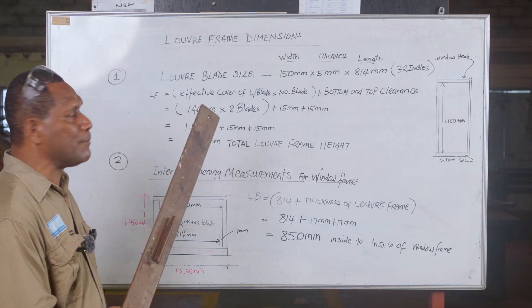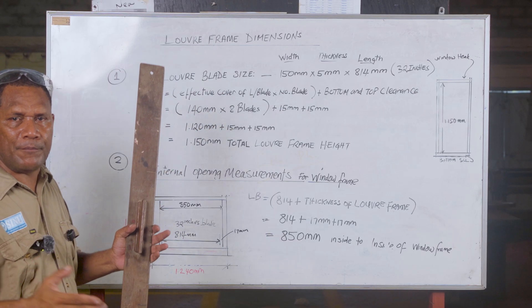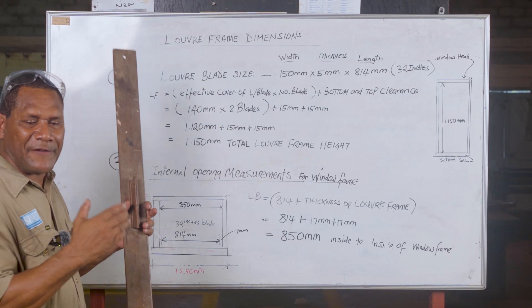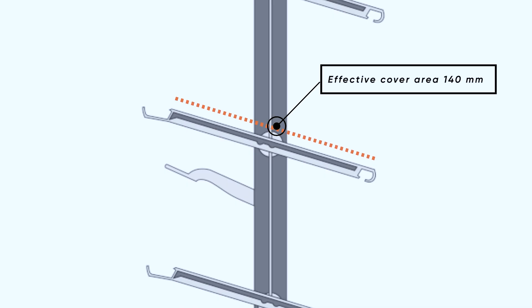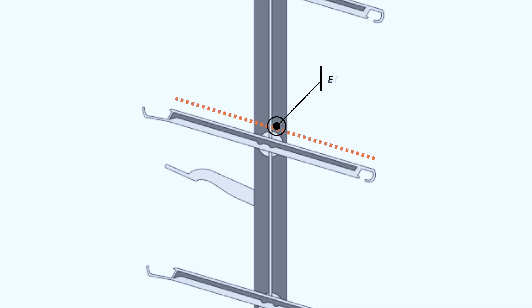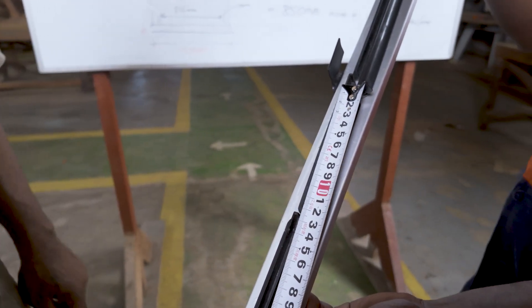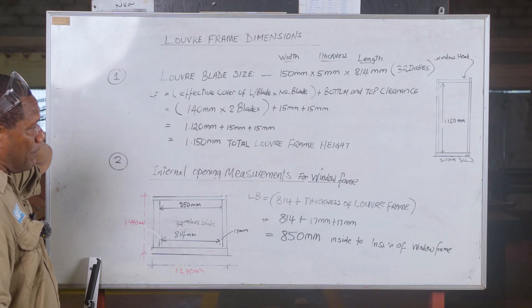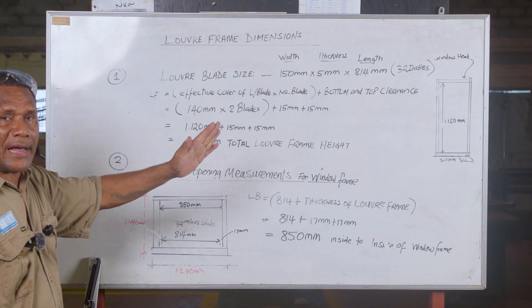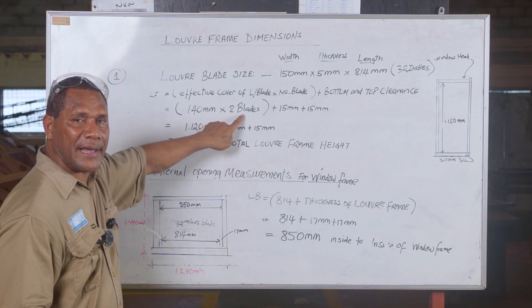First thing you must understand is the dimension of the louver frame. For calculating, you must use the effective cover. The effective cover is the minimum measurement from the bottom of one louver to the top of the next — suppose you mark that measurement, it is 140 mm. The effective cover multiplied by the number of blades — 140 mm multiplied by 8 — equals 1 meter 120 mm.